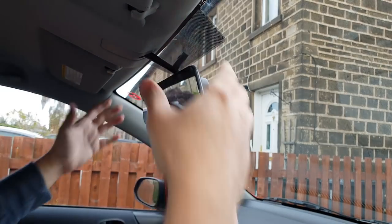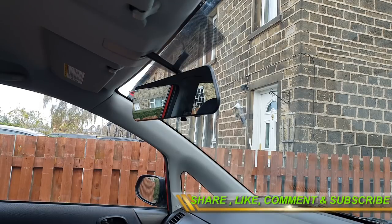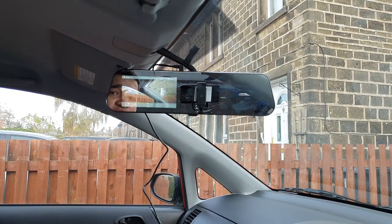Now that mounting the dash cam is done, let's turn on the ignition and make sure the camera system works. There we go — it turned on and started recording straight away. Now let me temporarily connect the rear camera as well to confirm it is working too.